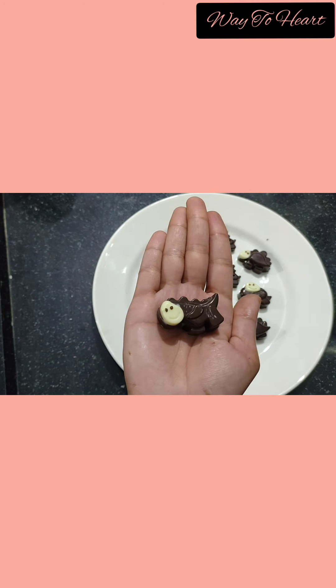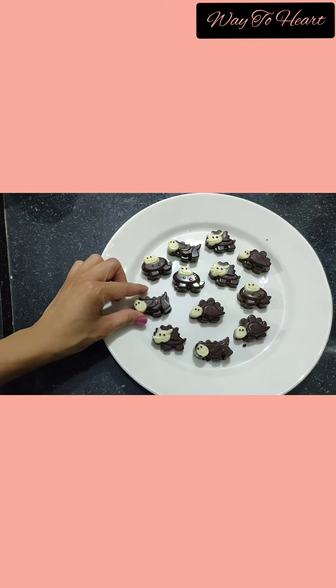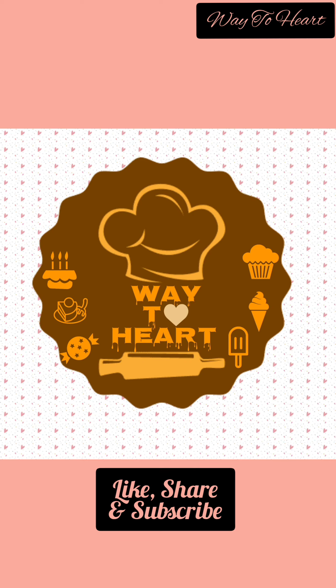And we are done! Look how cute it looks. You can store it in the fridge for a week. If you like this, don't forget to share and subscribe. Thank you!